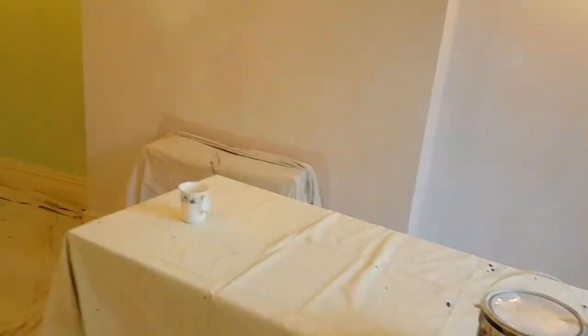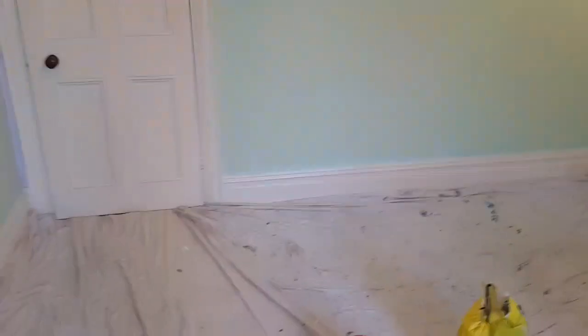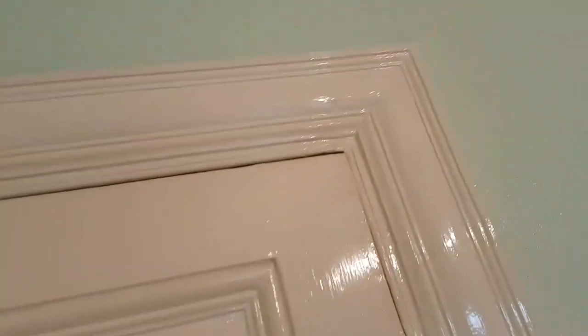Hi, this is Daniel Nugent, painter and decorator. Today I'm doing this room and you can see from the woodwork, it's someone who smokes in this house. So all the woodwork's like nicotine stained, the walls were and the ceiling was as well. The ceiling was that kind of colour.